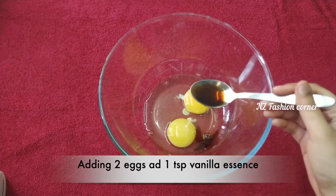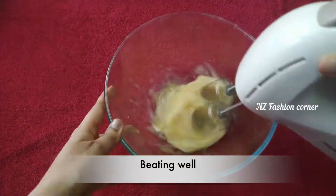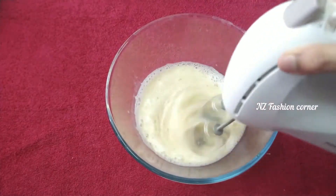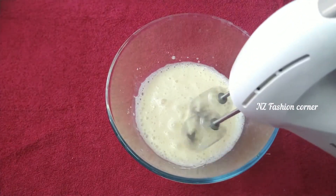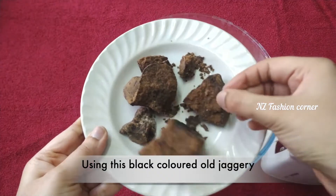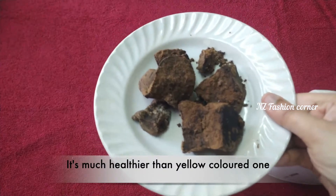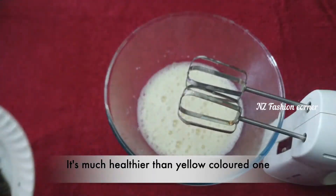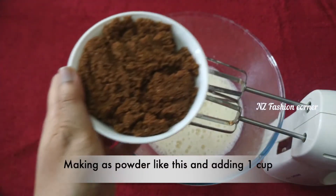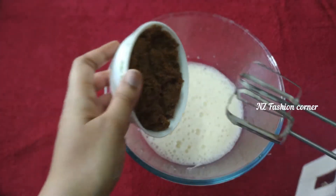Add around 300g to the blender. You can use an electric blender or a normal hand whisk to beat the mixture. Beat until it reaches a good consistency. Add jaggery for a yellow color and cardamom, then blend the dry powder ingredients in the mixer jar.